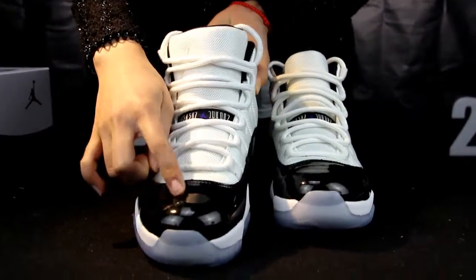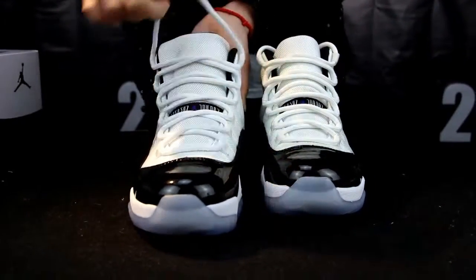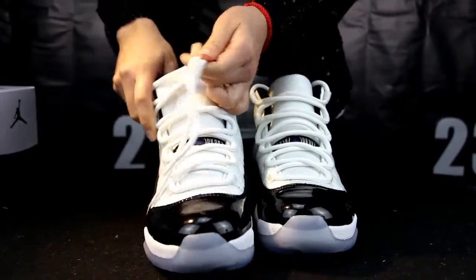And it's so bright — I can see myself on it. Move to the outsole. Round and white color. It's good quality.